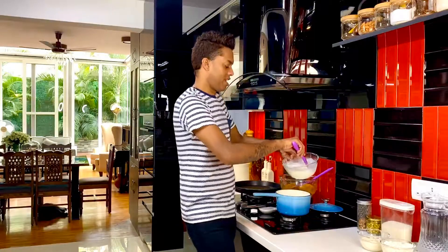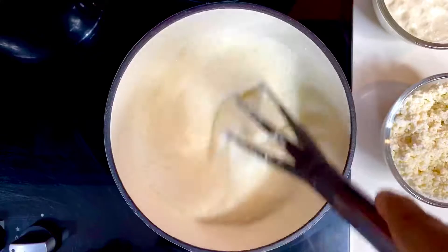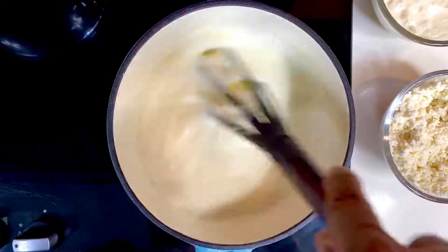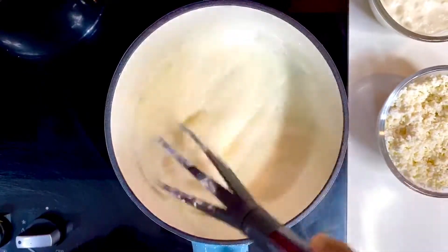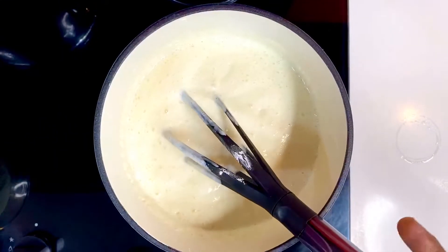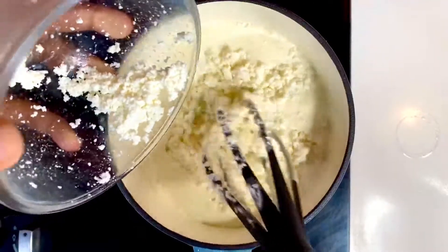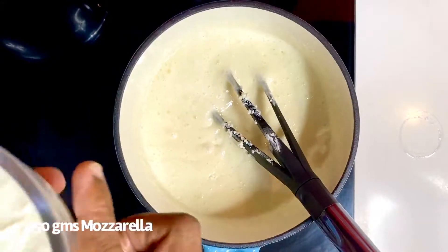It's time now to put it straight into a heavy bottom pan to allow it to thicken. Allow this beautiful mix of milk, cream, sugar and cornflour to come to a rapid boil, whisking it continuously so that it gets that perfect smoothest of emulsions. This takes about four to five minutes. Once it's done, switch off the flame and add the ricotta and the mozzarella. In goes about 250 grams of ricotta cheese, just mix it, and 250 grams of mozzarella.